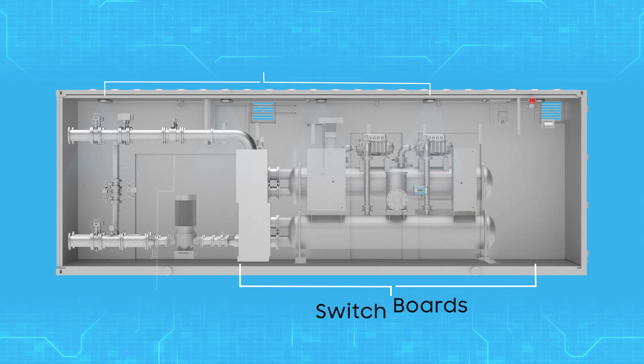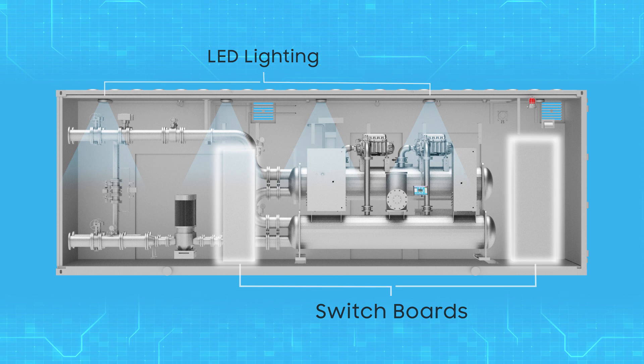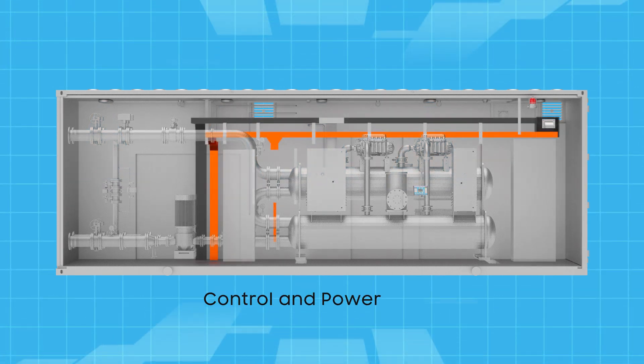Piping, switchboards, and LED lighting are all assembled in a container in our factory, along with controls and power cable.